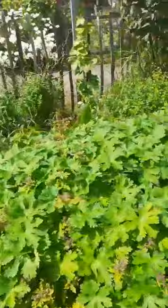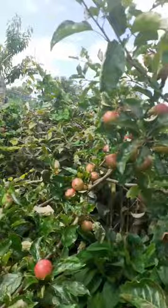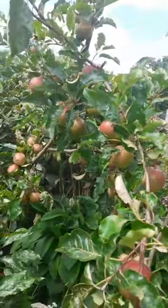I'll also show you the apples. Here are some cooking apples — they're not that big, but they're still pretty nice. There we go.